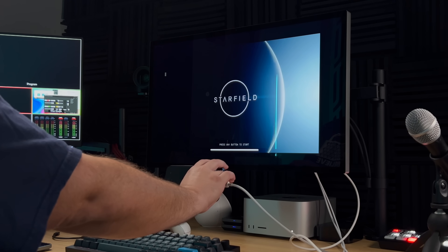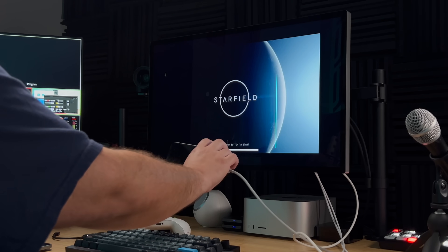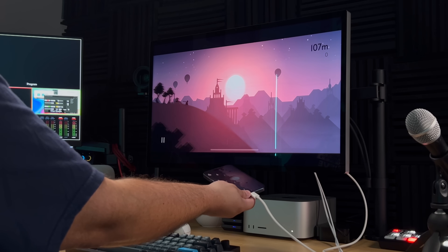It is not taking up the full Studio Display, so it looks like cloud gaming might not be the best experience. Even opening up an Arcade game like Alto's Odyssey still doesn't take up the full screen, but it's still kind of wild that you can just do it.